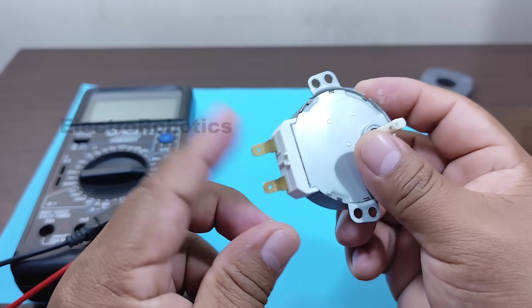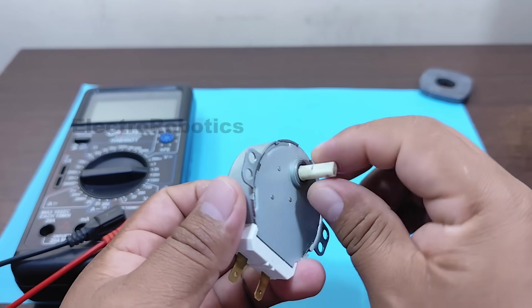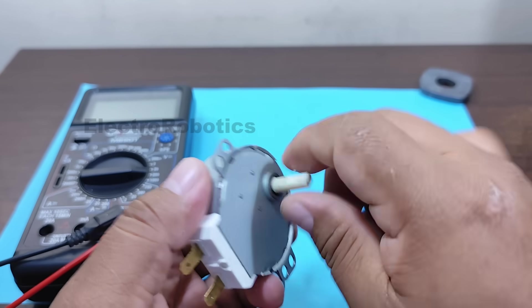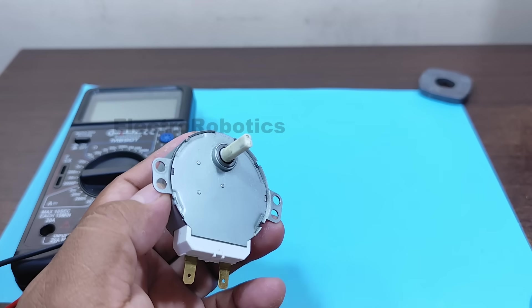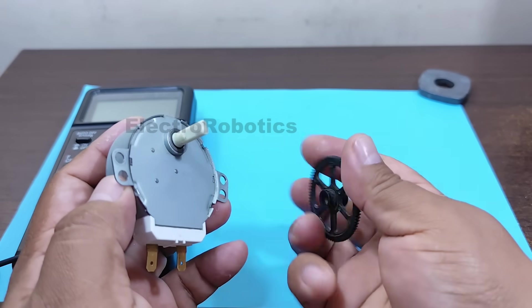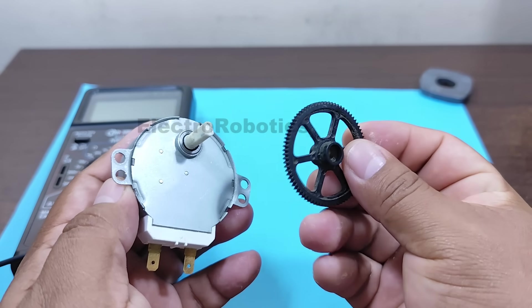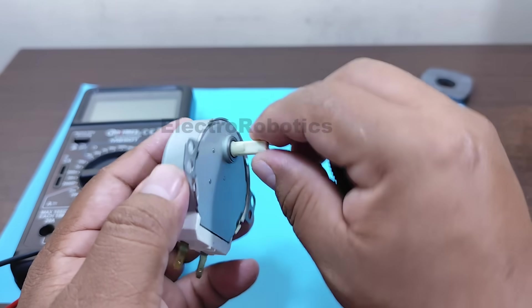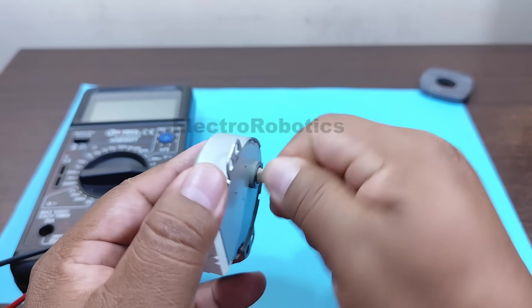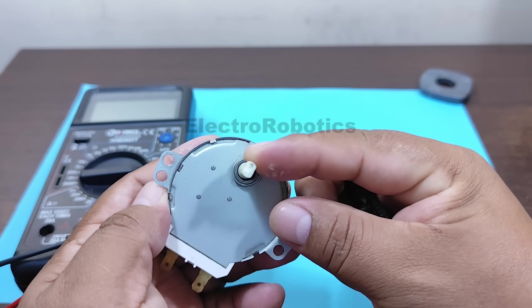That means if I connect 220 volts here, the motor will rotate slowly. Why? Because it has gears inside it. This type of gearing allows the engine to have a lot of torque — that is, a lot of force — but in exchange it reduces its speed.